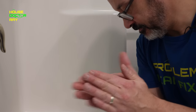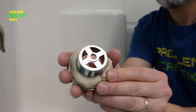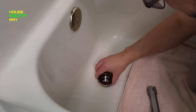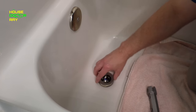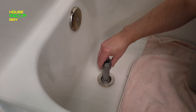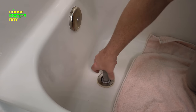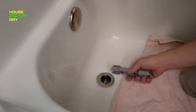Now you want to take some plumber's putty and roll it out so you can wrap it around your new drain — just take it and wrap it around the drain like this. That's probably a little bit much but it doesn't matter, it's going to squeeze out. Take your new drain, get it in place, and start screwing it in. Don't force this — you don't want to screw up those threads, it should go in fairly easily. Once it gets started you can use your tool to snug it up, and as you tighten this the plumber's putty is going to squeeze out.